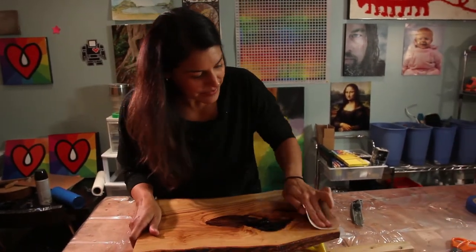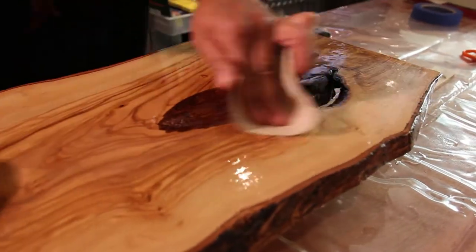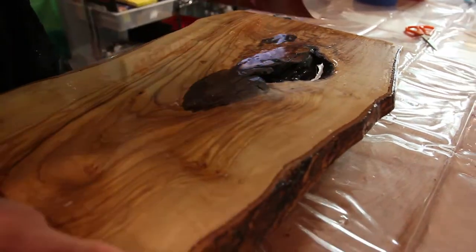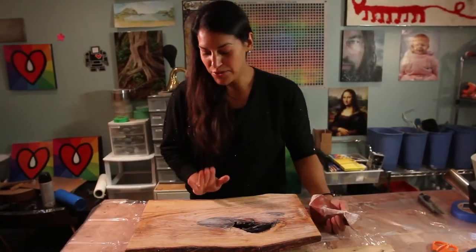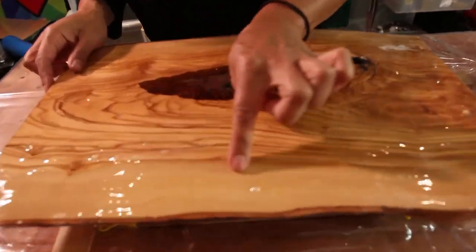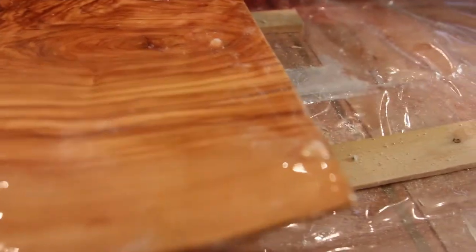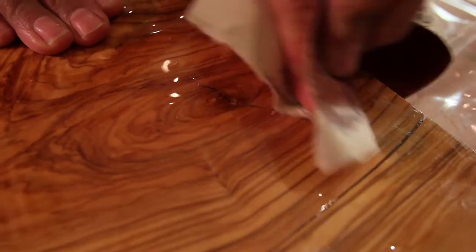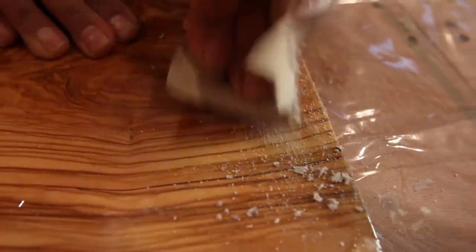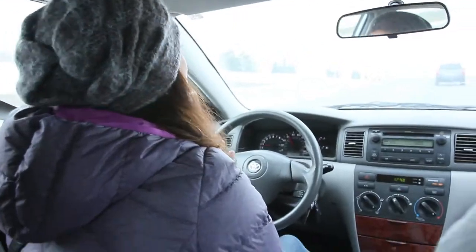I'm gonna give this a light sand — seems kind of counterintuitive, like you're ruining it, but it's gonna be fine. I sanded down the front, now I'm just gonna flip it over. You can see all the little drips that have formed, so we're just gonna sand these down as well. You know what, this is gonna take a while — I'm just gonna go out and buy a sander. Let's go shopping — we're going to Lowe's!